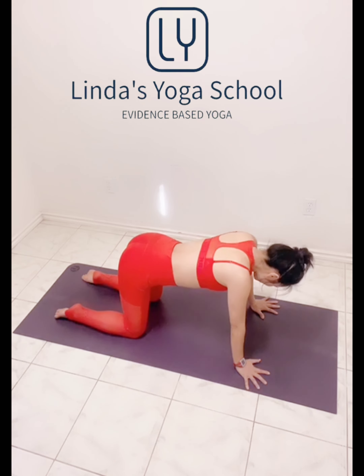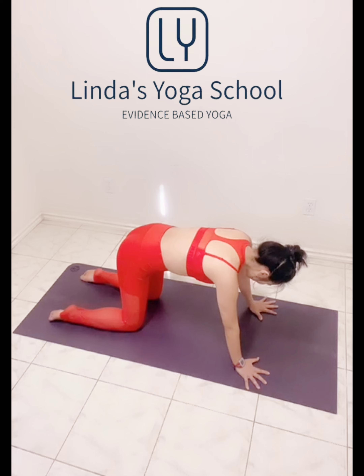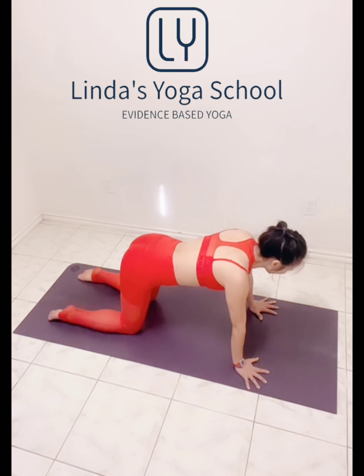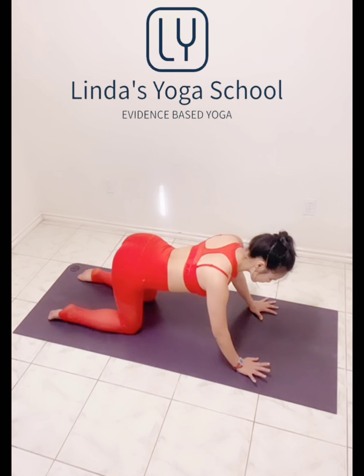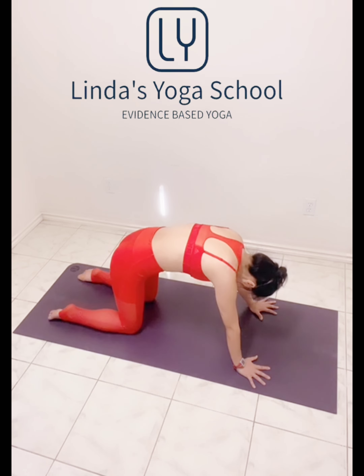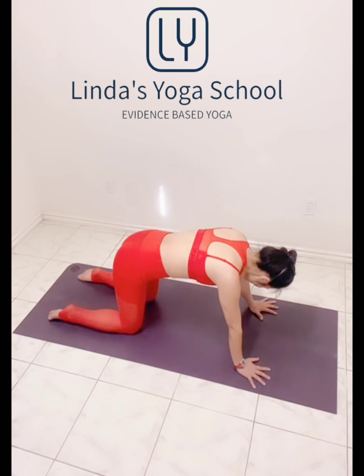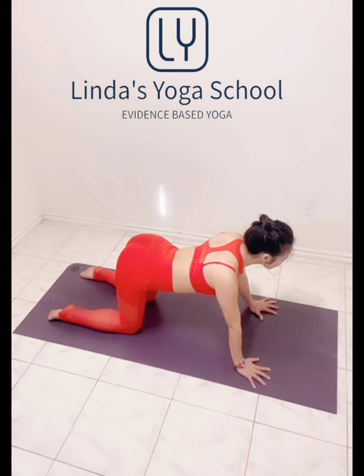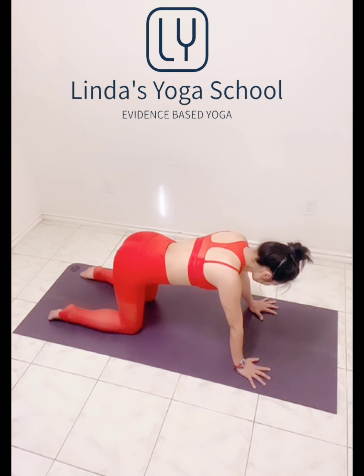Last one here. Okay, we're going to go back to the tabletop. Cat-cow for a few times. And the last two. And the last one here.